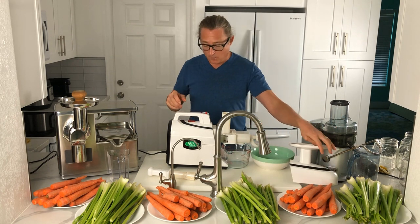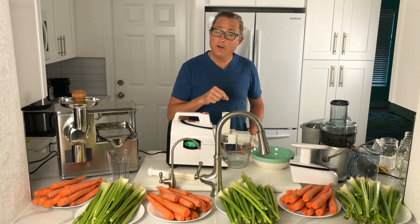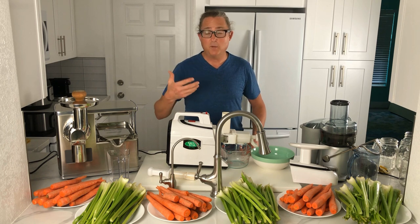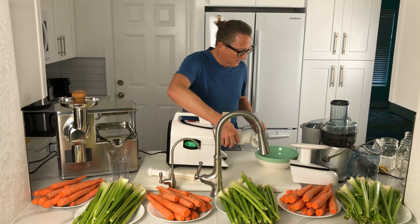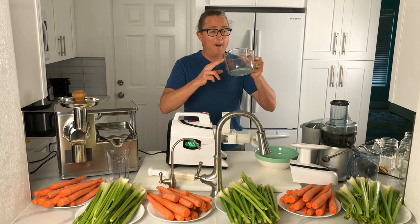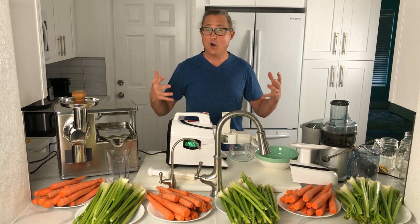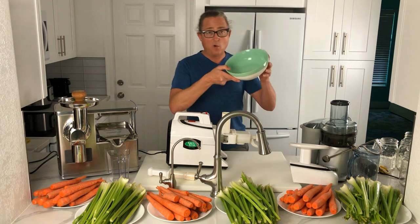Taking the Greenstar apart — we have our on/off switch on top. One thing we find with the Greenstar is that it has a forward speed and a reverse speed. If some produce gets jammed in the feed chute and grinder, you can reverse it to unjam and remove the produce. We have a one-liter collection pitcher here — not the original that came with the Greenstar — and a bowl to catch the pulp.